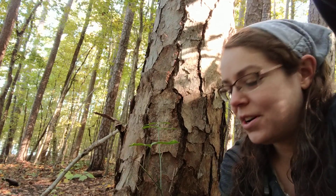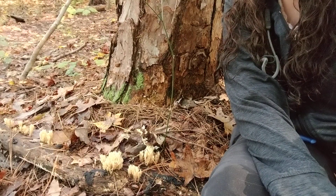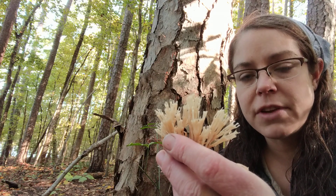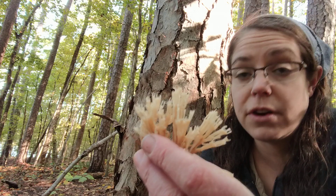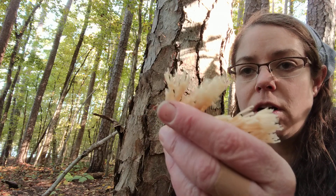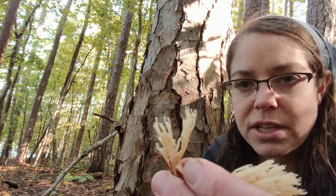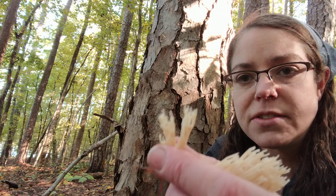I've just happened across a really lovely edible mushroom called Artomyces pyxidatus. The common name for it is the crown-tipped coral. It is a wood-loving species, so it grows only on decomposing pieces of wood — that's a fairly important identification feature. It is called crown-tipped coral because it has these very consistent little fingers or crown tips that form a little box right at the terminus of the fruiting body.